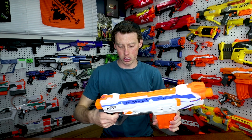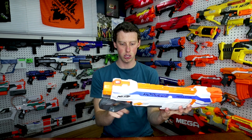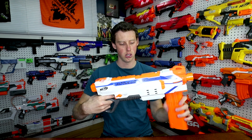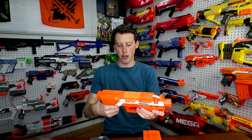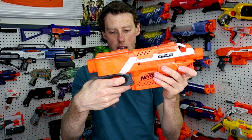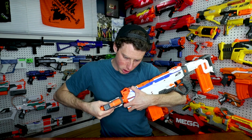Two 12-dart magazines and 24 darts. The release button is here at the front — that's quite a distance for the release button, which is sweet because you just use your trigger finger and push it forward. I like that. On the Stryfe you use your finger for the accelerator button, but on this blaster your finger is free for the trigger.